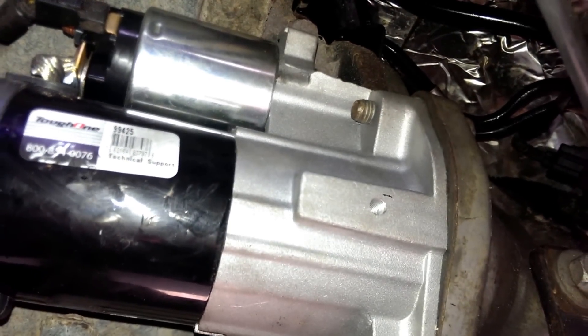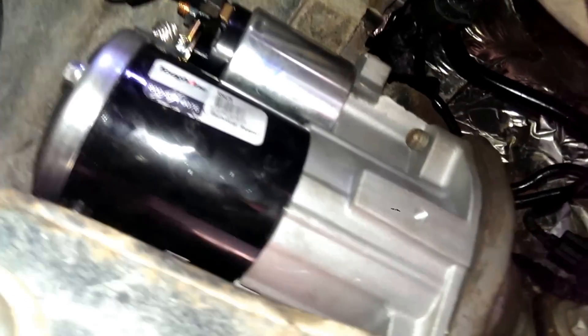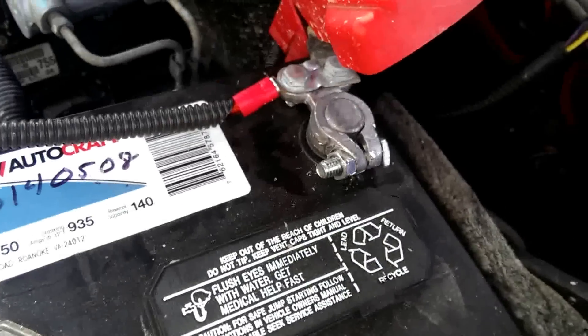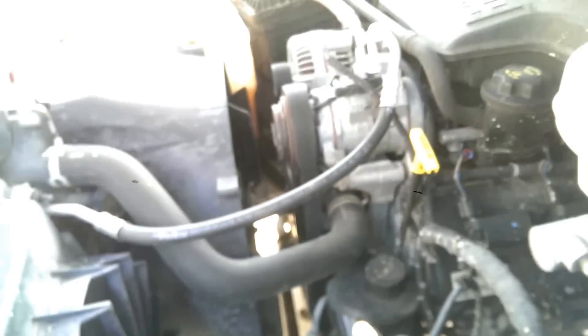Then you just put the new one in, use the same bolts, and you're good to go. This is for the 2007 Dodge Ram — come back up here, reconnect your battery, and it's good to go.